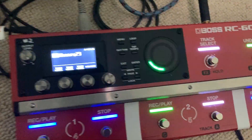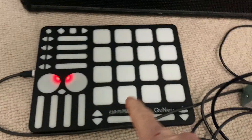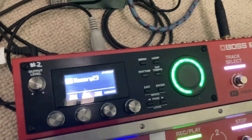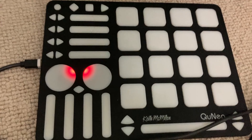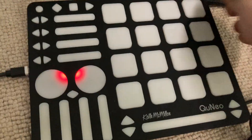All right, we're back again. This is going to be a really quick one today. I had a lot of questions about using MIDI controllers with the RC600, and a lot of people are asking me what works and what doesn't work. Basically, anything works.